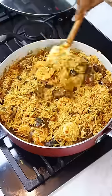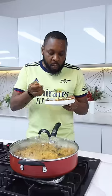My people say, follow who knew the road. So you want to click that follow button and get ready for more deliciousness. Thank you for watching. Bye!